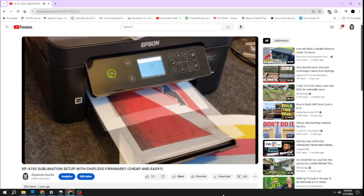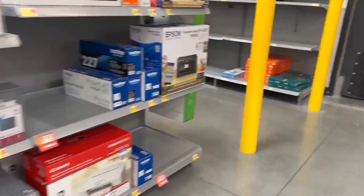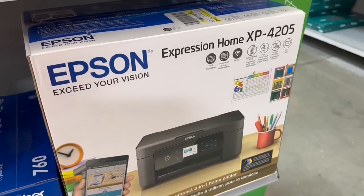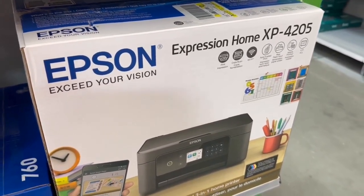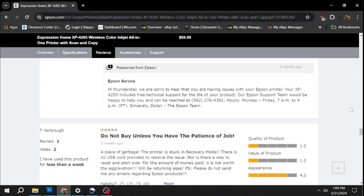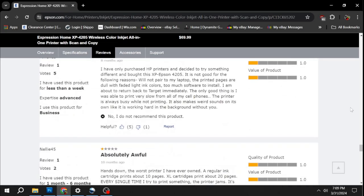It became one of my most watched videos and I still use that XP4105 to this day. So I thought maybe it'd be a good idea to do another video on a newer model, so I went back to my local Walmart and grabbed this XP4205. It's a pretty popular printer and as of March 2024 you can still find them pretty cheap. However, if you read the reviews, one of the major drawbacks is the amount of ink the printer uses and the high cost of replacement ink.